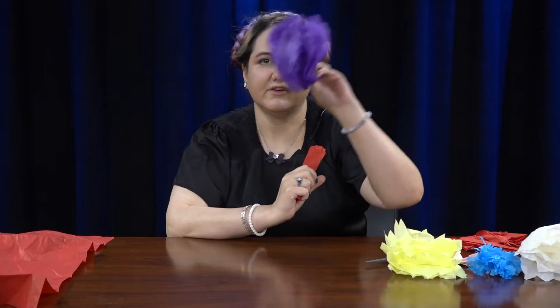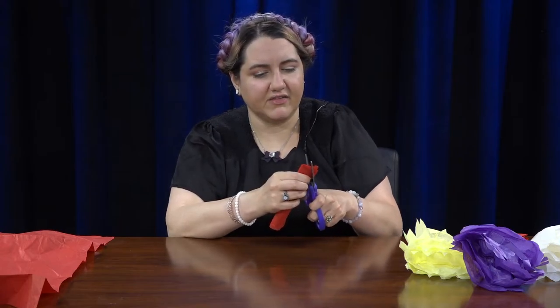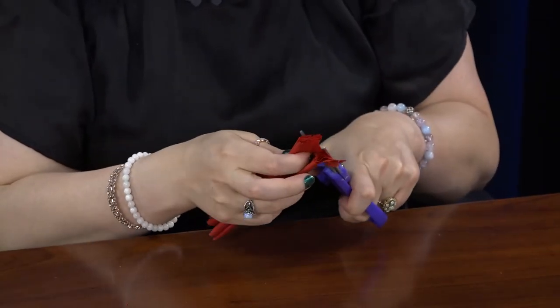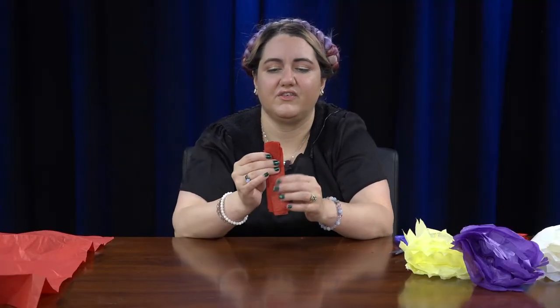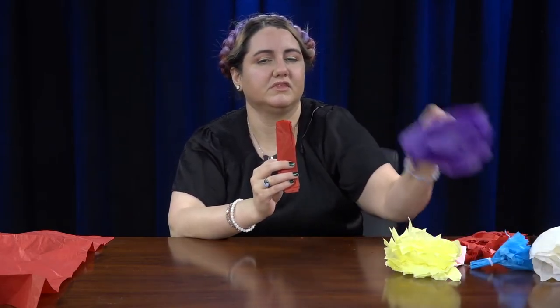But we're going to do a rounded point. Just take the one edge and, depending on how thick it is, it might be a little hard to cut. Round it out — just a little bit. If you cut it into a rounded point, it'll look like this one, the purple one.